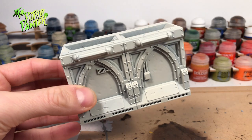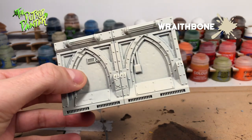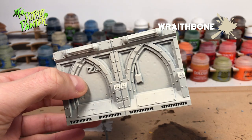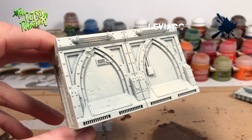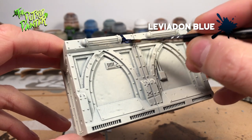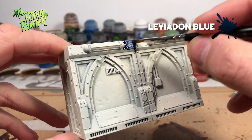To start off I spray painted all the walls with Wraithbone Primer. This is because I will use a contrast paint as the main color of the model — Wraithbone works really well with contrast paints. The main color will be Leviathan Blue. Because it is a contrast paint, one thick layer makes a great cover. Don't worry too much about hitting parts that need to be white as they can be touched up later.